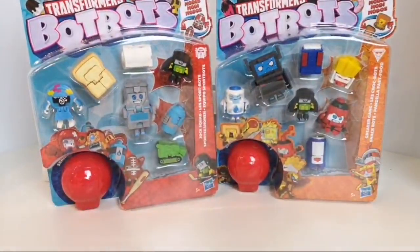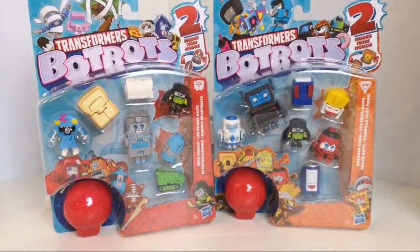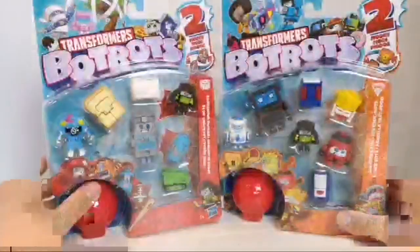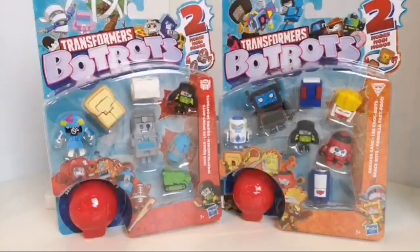Hi guys, welcome to Transformers review — this is of the BotBots. I thought we'd do these guys first. First time I've done this so bear with me; I'm not sure if I can do the same normal thing with the camera setup in terms of light and everything else, but I just thought I'd give it a go.